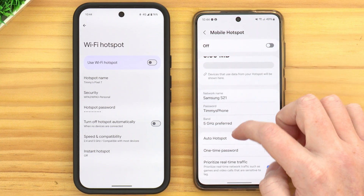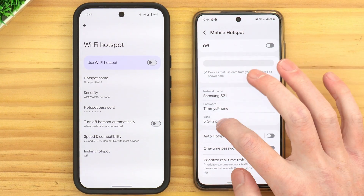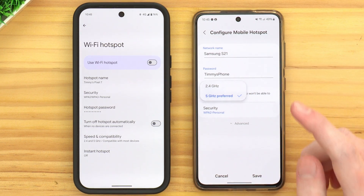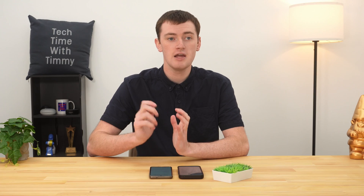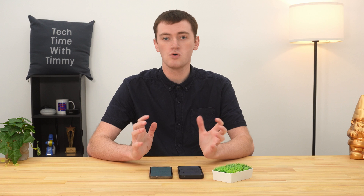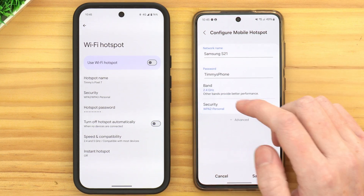Over on the Samsung phone, we can see we have Band, which is essentially the speed and compatibility setting. If you tap on that, on the Samsung and probably some other phones, you have to choose between 2.4 and 5 gigahertz. 5 gigahertz is a fair bit better, so you probably want to use 5 gigahertz. But some older devices will not be able to use 5 gigahertz, so if you're connecting an old computer or tablet and can't see your phone's hotspot, you might need to switch this to 2.4 gigahertz.